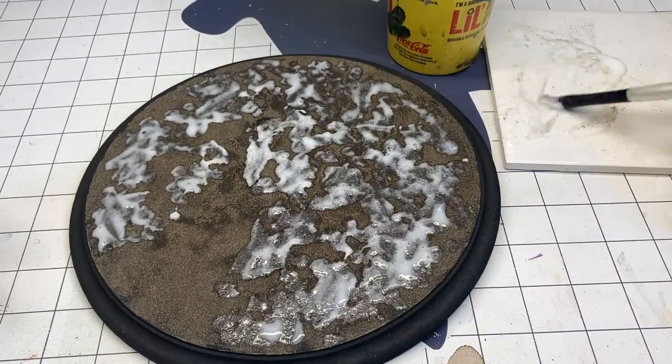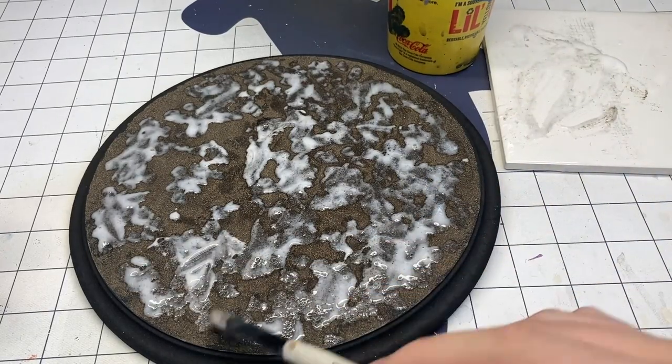This dirt I picked up from my backyard. I sifted it to get fine grain — I didn't want large boulders or rocks or anything in there. It looks out of scale to me.